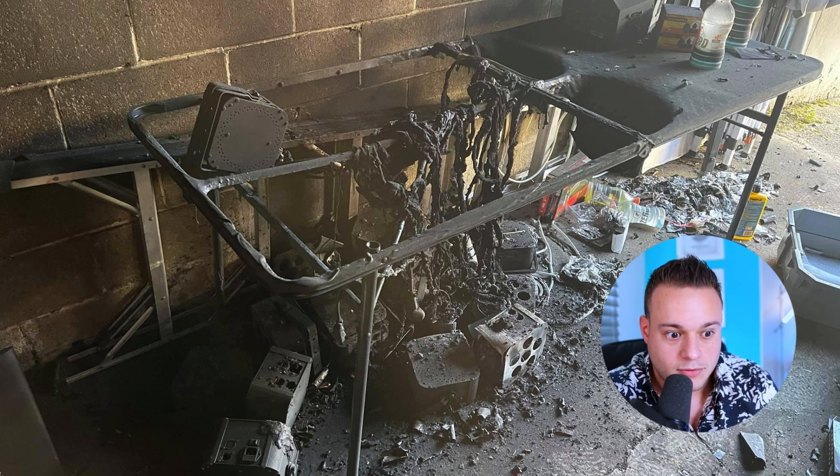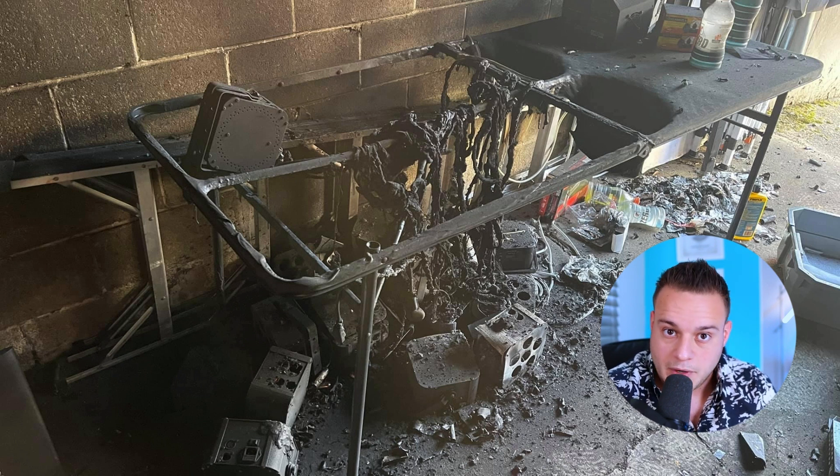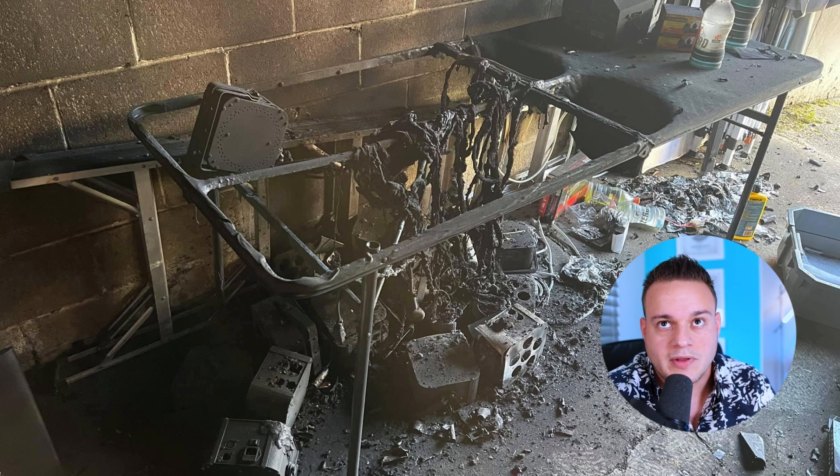Something caught on fire and caused some damage to his garage. Thank God everybody's okay. He caught the fire — it didn't leave his garage, his house didn't burn down or anything crazy like that, but there was some damage in his garage and some things were damaged.